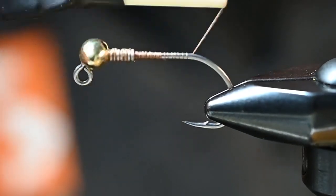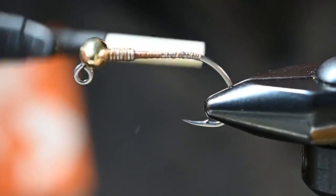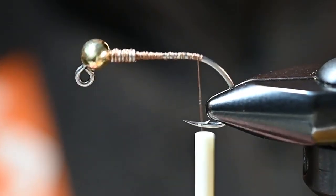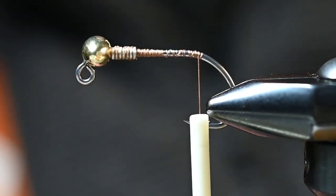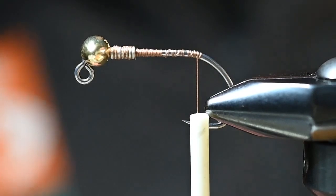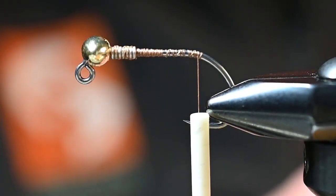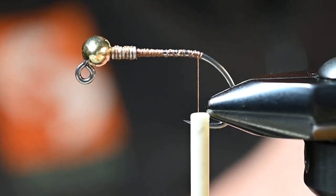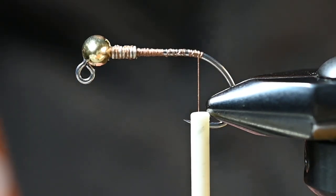For this tail we're going to use a mallard flank feather, but first let's put just a touch of flash in there. For that, we'll use some gold crystal flash — just a couple strands. We're going to cut it in half and fold it over the thread as we tie it in, so we don't need a bunch of it.